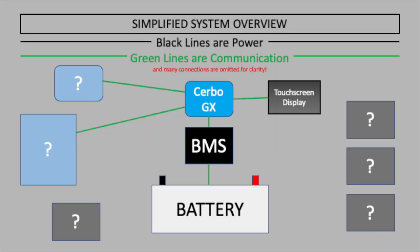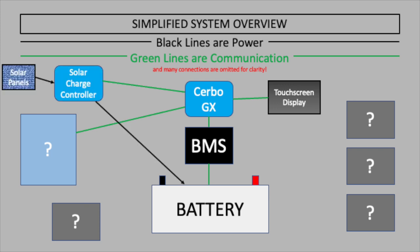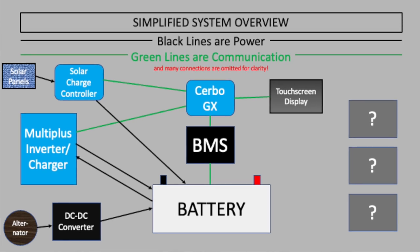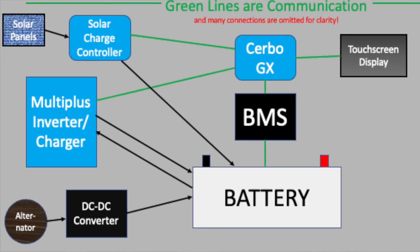All the other components are essentially either charging or discharging the battery. The solar charge controller takes input from the solar panels and converts it into the proper voltage to charge the batteries. When we're driving, a Renogy DC-DC 60 amp converter charges the battery bank from the alternator. The third charging source is the Victron MultiPlus - an inverter/charger. When plugged into shore power it charges the battery, but when not plugged in, it converts 12V DC to 110V AC, which we use most importantly for things like the induction stove.